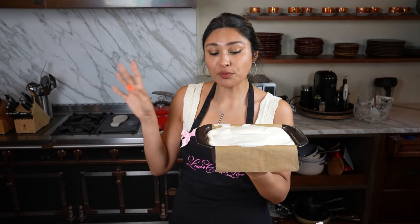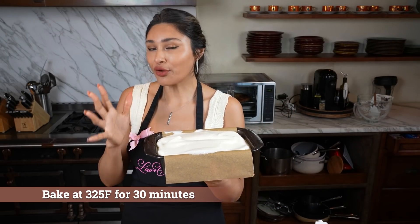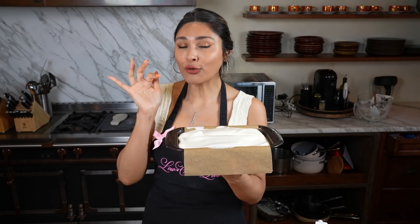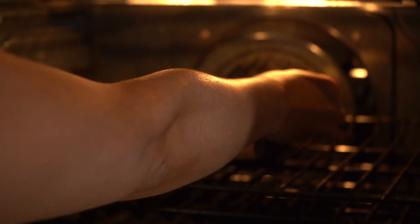Our bread batter is all ready. Just make sure your oven is preheated to 325. Ours is ready to go, so let's get it in. We're going to do about 30 minutes — I'm going to show you how crazy this bread's about to look. We'll be back for you.